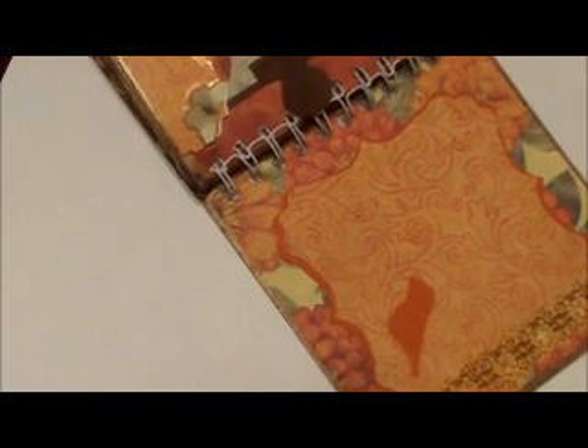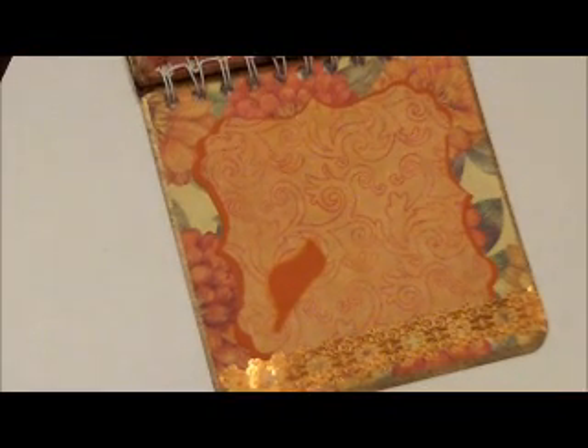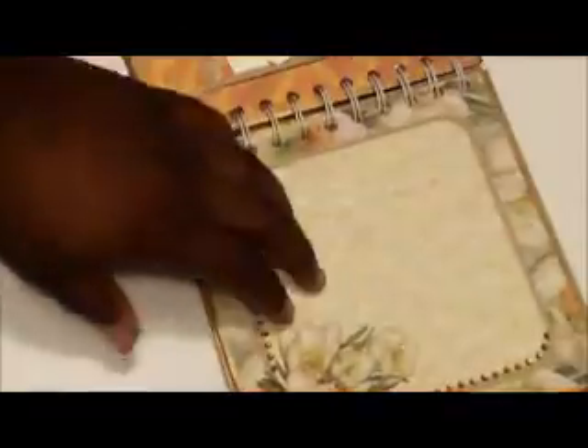That's the end of my mini and I hope you guys like it — I hope she likes it above all. This is the back cover, same as the front. I hope she likes her mini.